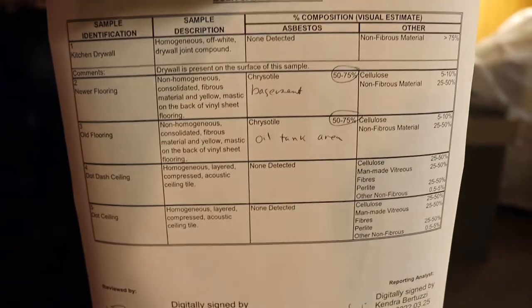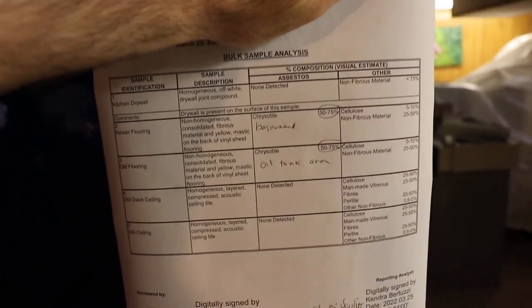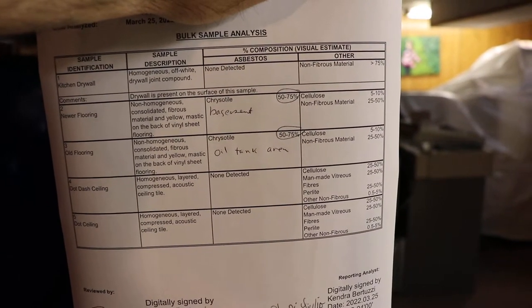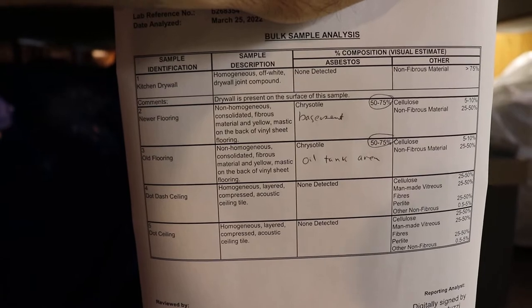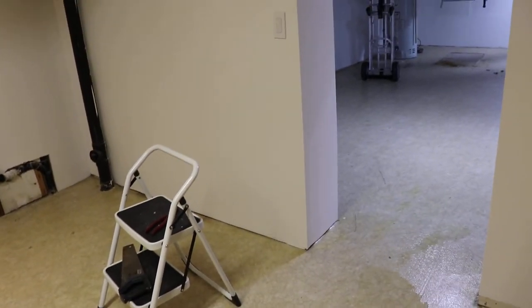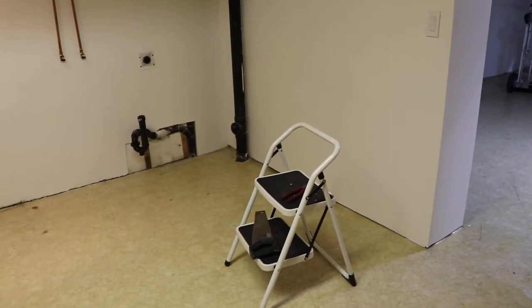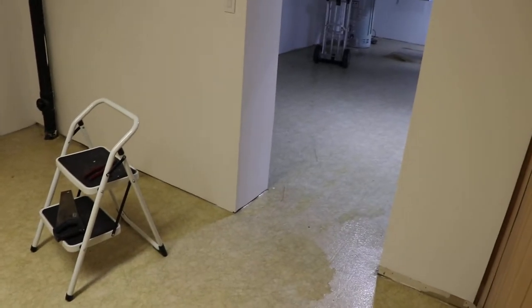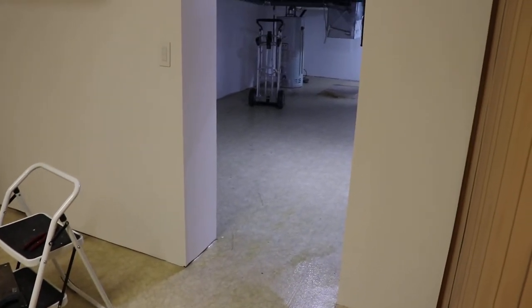I'll just show you the report. You can see it's 50 to 75% asbestos for these two flooring samples. There are some other samples I took around the house in this batch — I sent out about three sets of samples. It's probably cost me a couple thousand dollars to do testing, but I think that flooring was original because it was put down around the furnace.